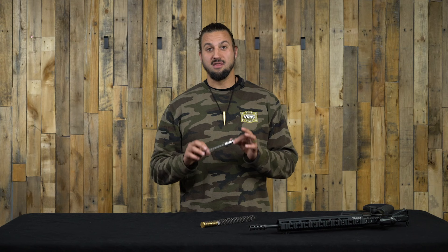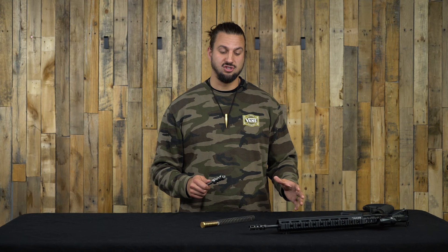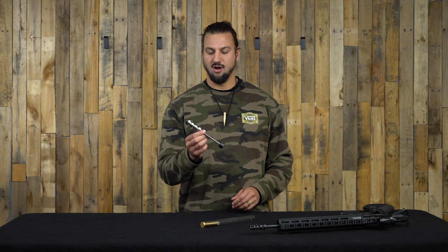I sat down with them, asked a few questions, and I'm going to go over some of the points they shared with me. This is the Gen 3 version of the SMB — the Sound Mitigation Buffer. The previous gen, if you have it, actually came in three separate pieces, so there was a little assembly required. This one comes as one piece — a self-contained, fully captured system.